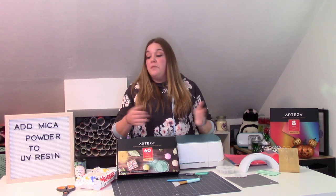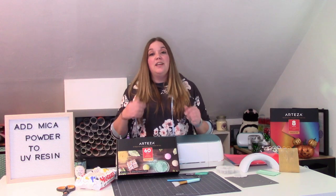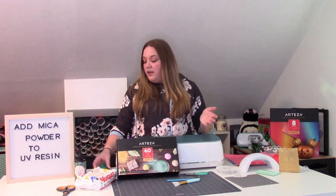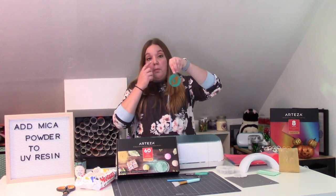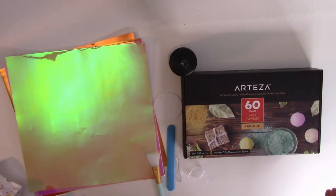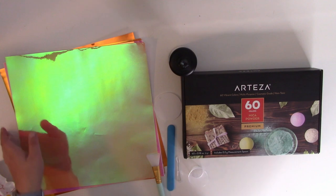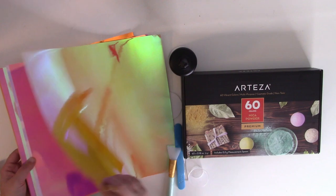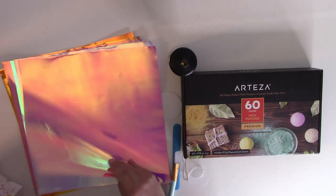Let's get started. I'm going to show you guys how to put the mica powder into your UV resin, and while that cures you can cut out your decal. We're going to make a really adorable mermaid keychain. Once you've gathered all of your supplies, it's time to choose what colors you're going to use. We have our Reds holographic vinyl from Arteza — these colors are absolutely gorgeous.